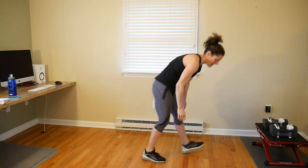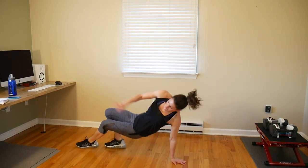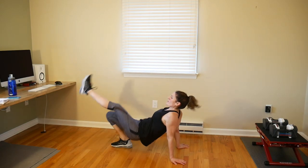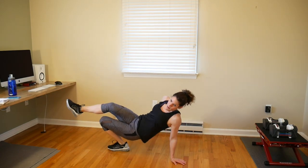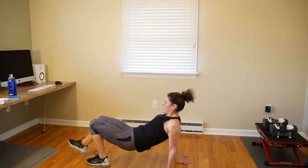Here we go. Five down — one, two, three, four, five — back over — one, two, three, four, five. Let's flip the other way. Nice work! That's another 10 minutes done. Whew!